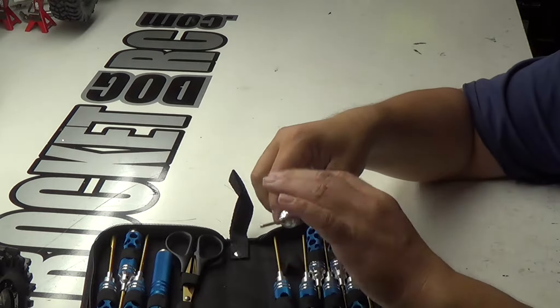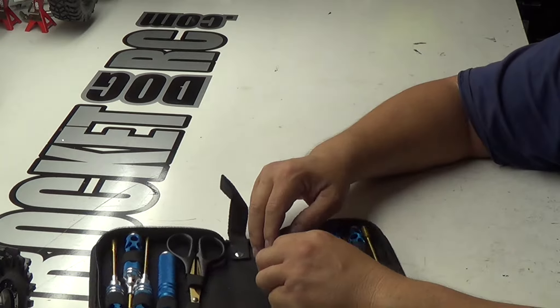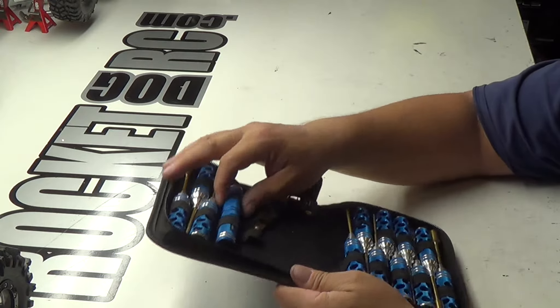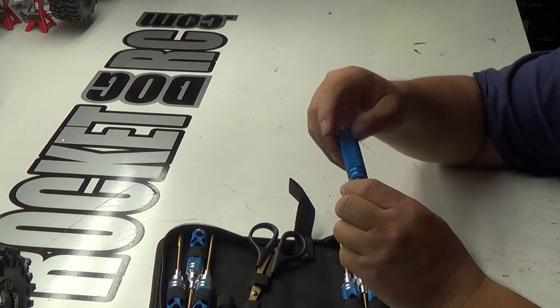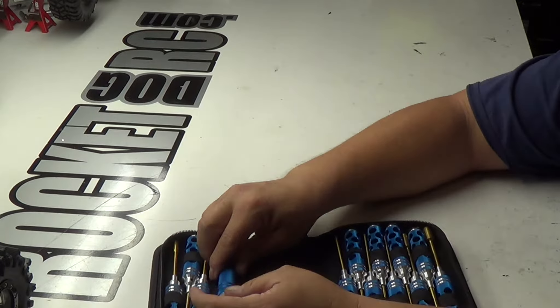I'm kind of thinking about keeping these instead of the Aeromax. We'll see. These are pretty nice. As you can see, you get the scissors. Here's your body reamer. There's your body reamer. All precision. This is all super nice.